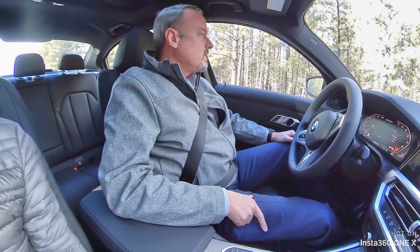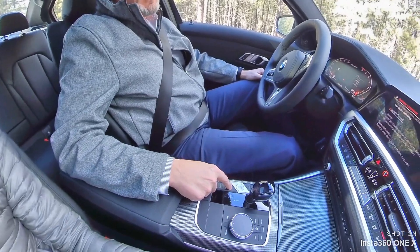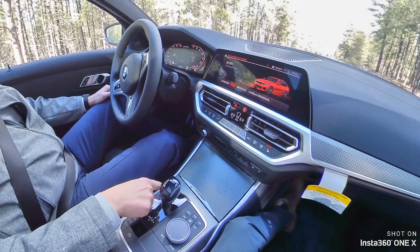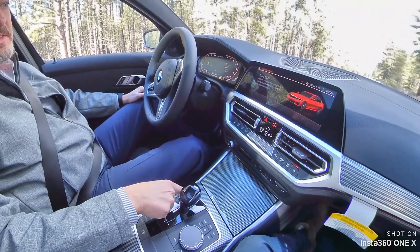In order to get the car prepared for launch control, the first thing you're gonna want to do is put the setting on sport plus — hit that twice to cycle it to sport plus. Then press the traction control button where you've got the little skidding car with 'off' right next to it, and hit that once.